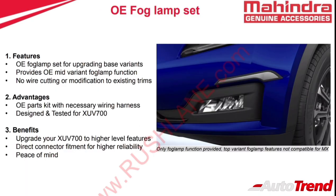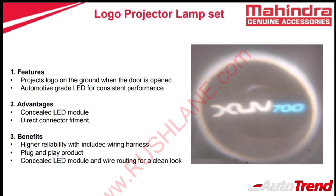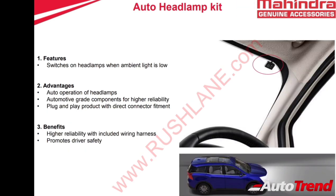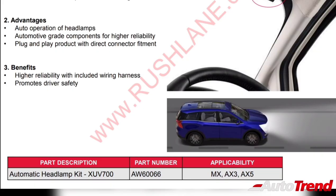The OE fog lamp design set can be fitted to the base level MX variant. For a more premium appeal, all variants also have the option of a genuine accessory logo projector lamp set which includes its own concealed LED module. The MX and AX3 variants can also be fitted with genuine quality 6000K pure white LED headlights designed for plug and play. For the first time, Mahindra is also offering an auto headlamp kit as a genuine accessory, which includes a separate light sensor mounted on the windshield, applicable for MX, AX3, and AX5 variants.